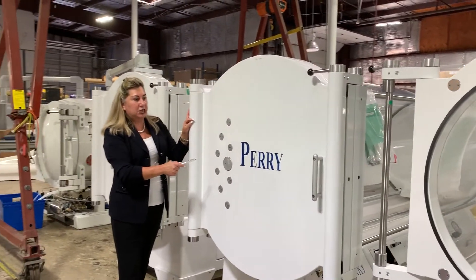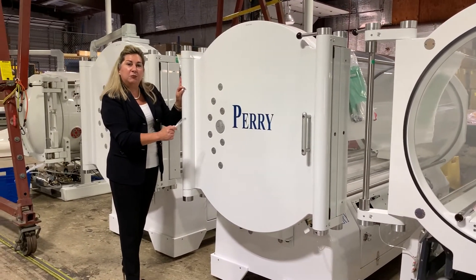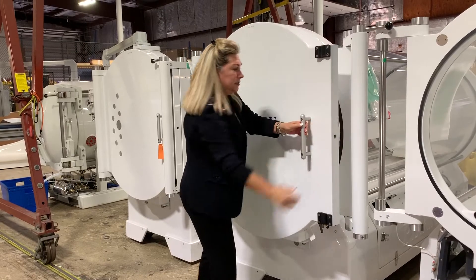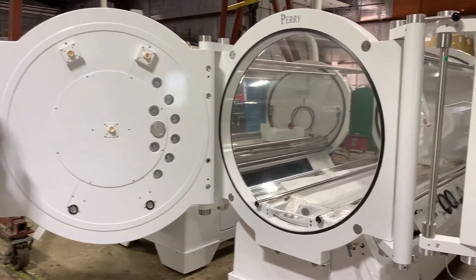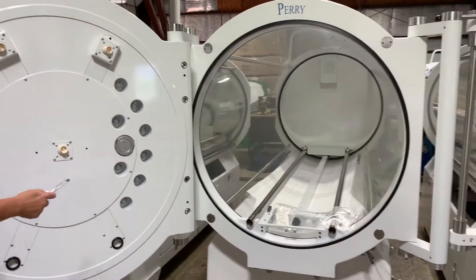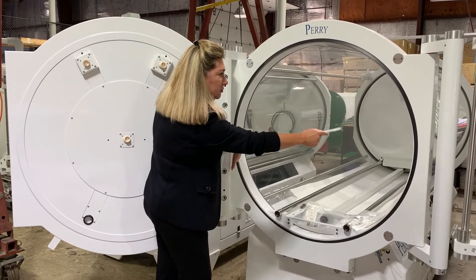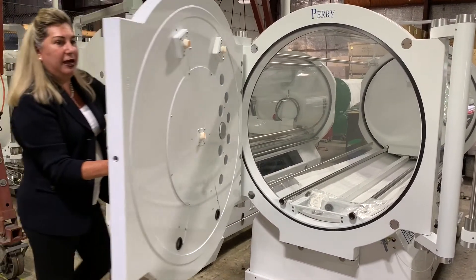Next to this we have the Perry Sigma Series 40 hyperbaric chamber. This hyperbaric chamber has a 40.5-inch internal diameter on that acrylic opening. This is our largest hyperbaric model, and again your internal diameter on the acrylic tube is 40.5 inches from left to right.